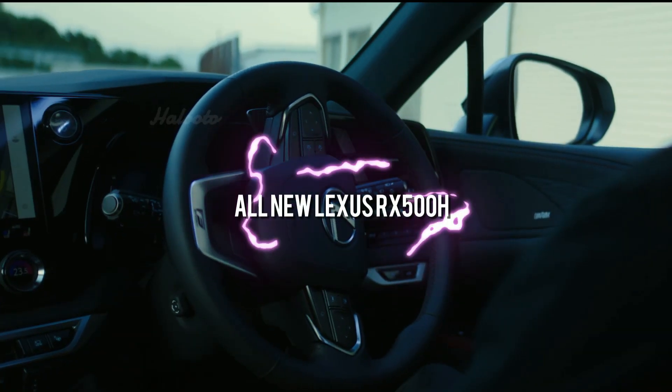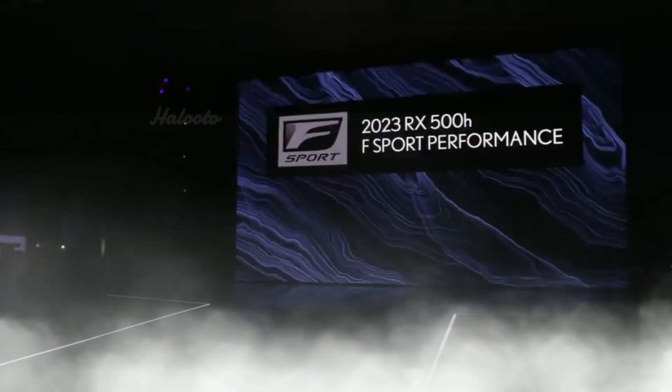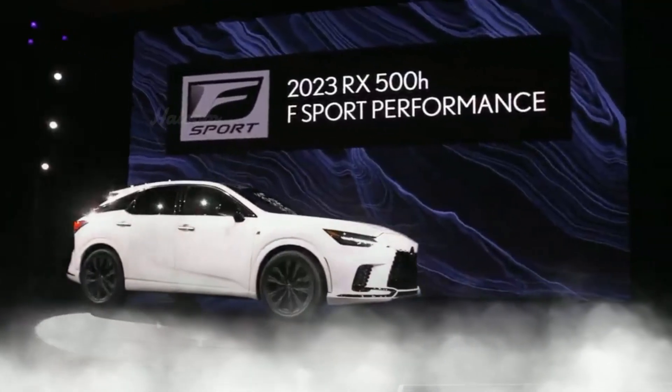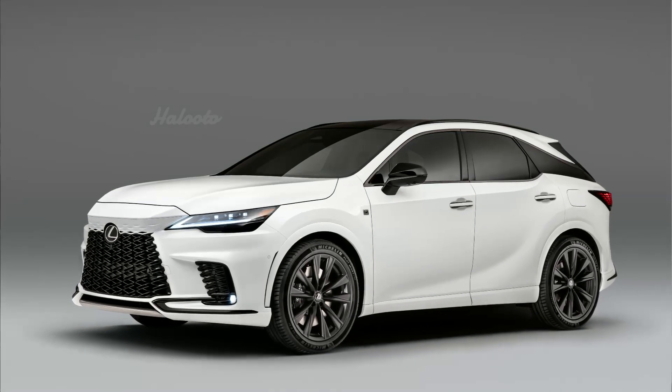Each new RX features its own unique character and engine options. Find out in this video everything about the 2023 Lexus RX 500h F Sport — engine configurations and performance specs.